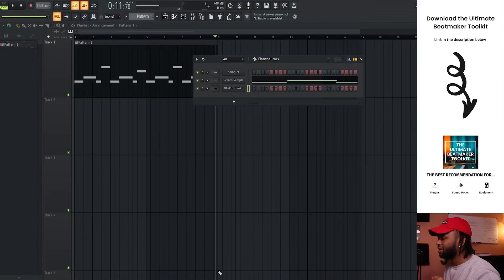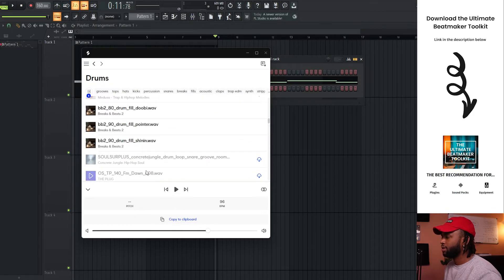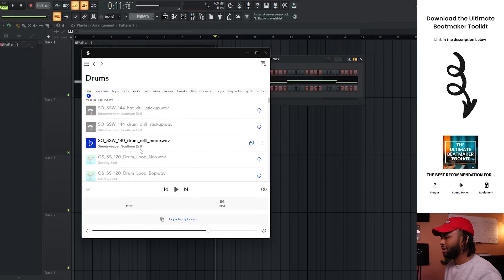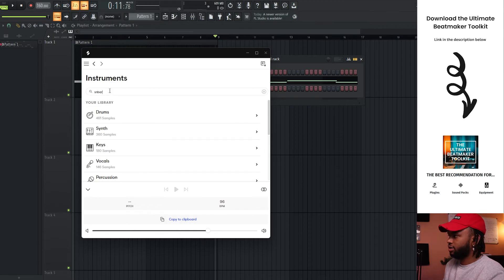I want to find a snare — that's probably the biggest thing to kind of carry us around. Let's find a snare real quick, create a bounce, give us a point of reference that makes sense. I want to find like a realistic, snappy snare with a crack to it. Let's find something like that.